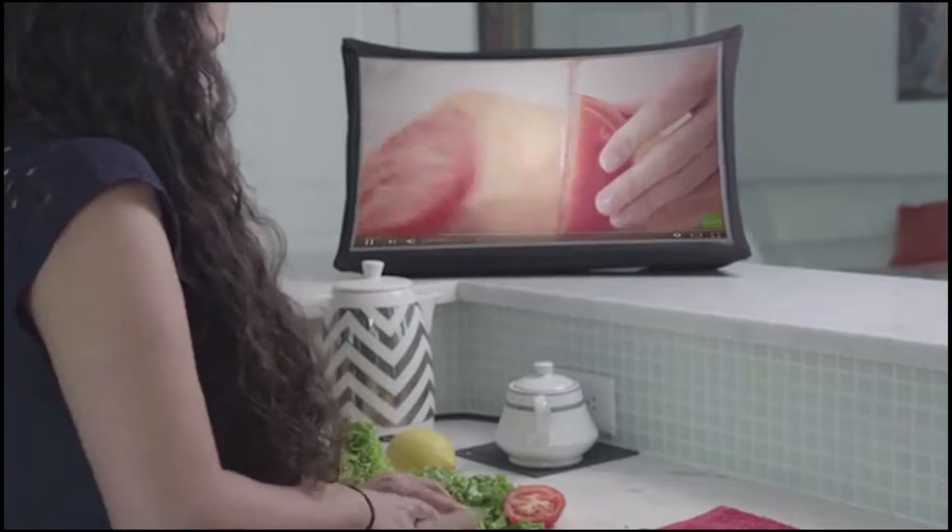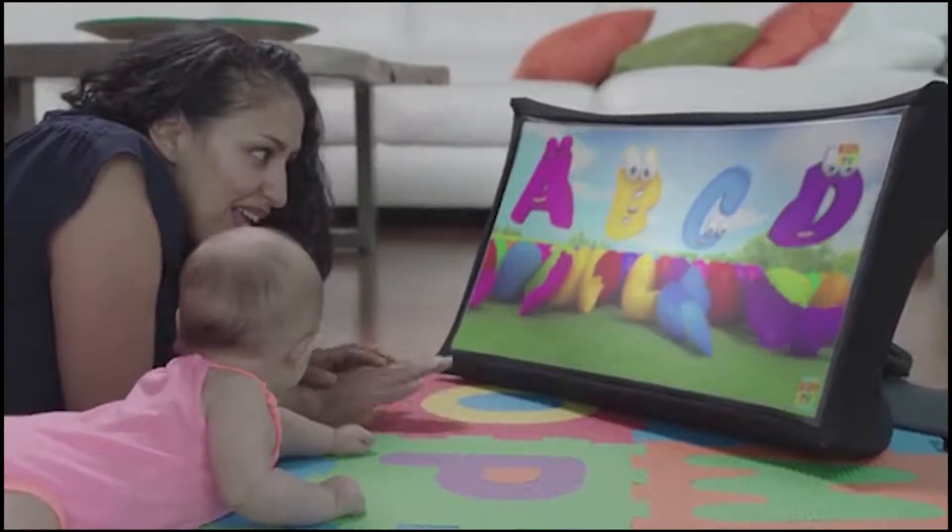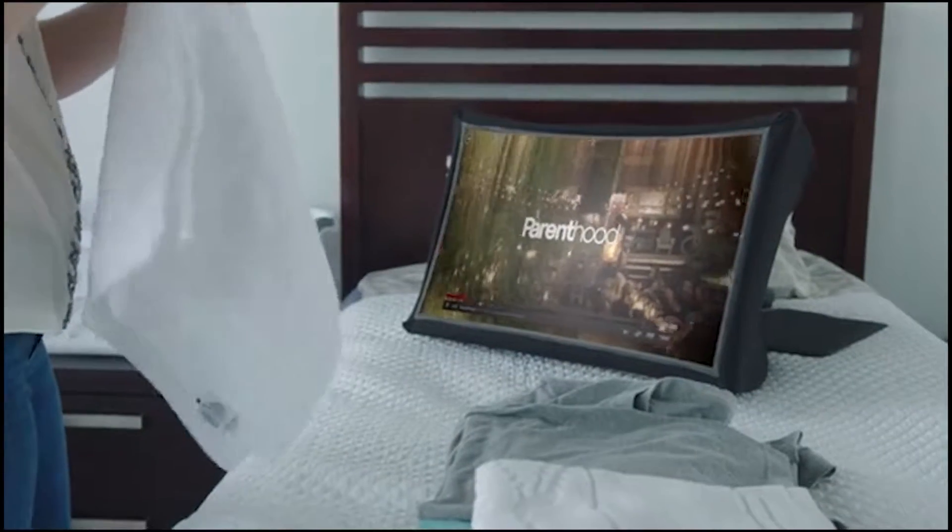One of the most exciting things about SPUD is the many different ways that you can use it. On the entertainment side, SPUD is basically a portable TV or movie screen. Whether you're traveling, camping, hanging out with friends at a coffee shop, or just lounging around your house, it's the big screen that you can use anywhere.